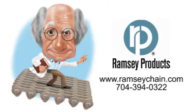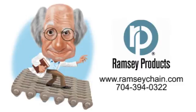To learn more about Ramsey and our chain products, visit our website or call us today. Thanks for joining us.